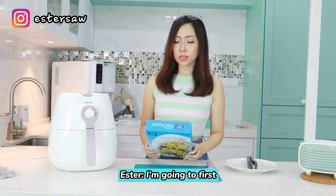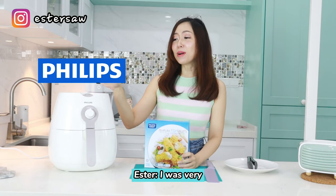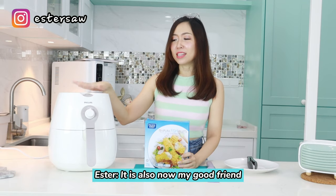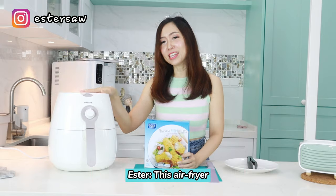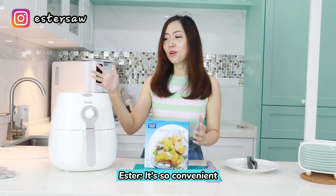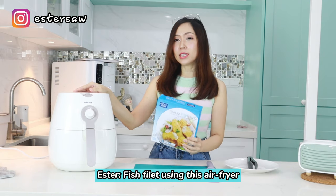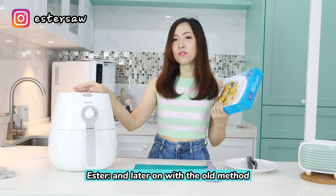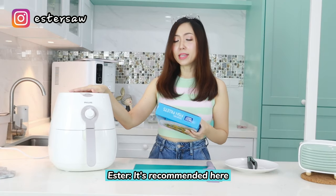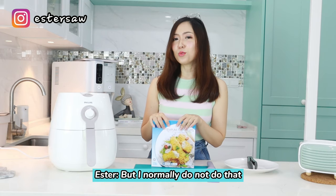I'm going to first air fry this fish using this air fryer. I bought this air fryer — the bread from Philips — and I was very much attracted to the colour. After I bought this air fryer, it has become my good friend. I've been using it so many times, it's so convenient. It's recommended to preheat the air fryer before putting the fillets in, but I normally do not do that.